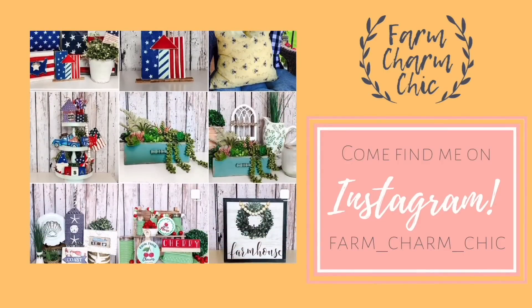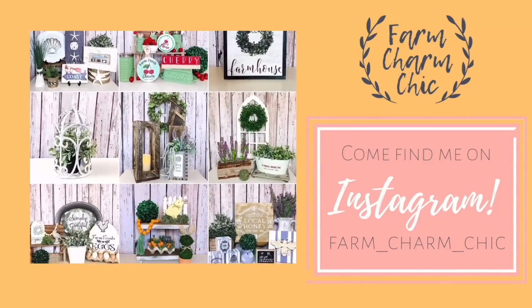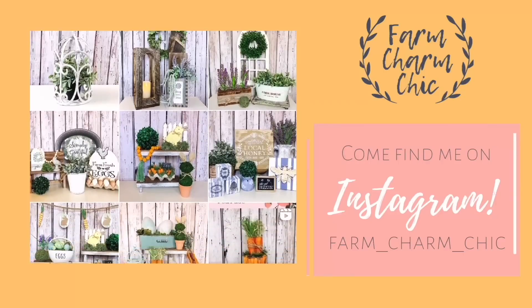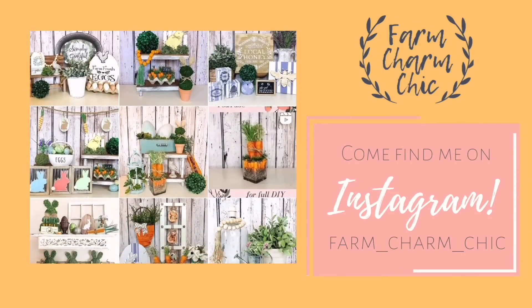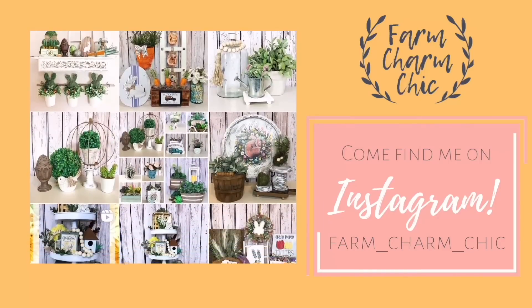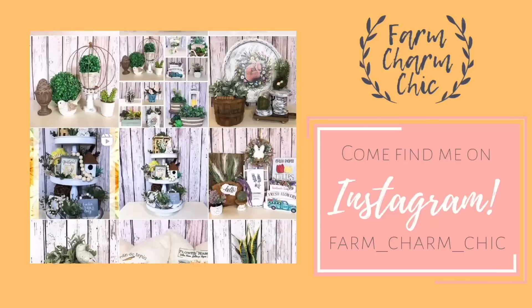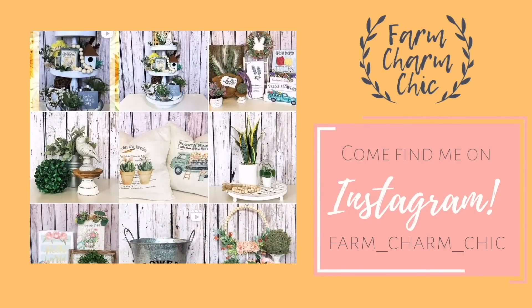Are you guys on Instagram? If you are, I would love if you would come and find me — I am farmcharmchic over there. I'll leave a link down in my description box so you can easily find me. Come and see what I'm working on; I post there quite a bit. It's just another place to stay in touch, so remember to send me a DM and say hi because I do love meeting new friends.